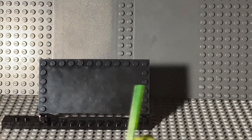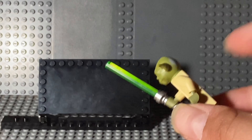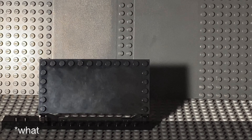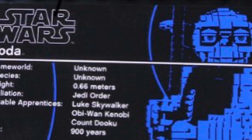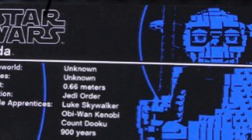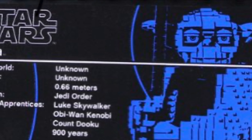This is the same minifig they've been using since either 2013 or 2016, and he looks good as always. For some reason my face didn't come with the sticker, but let me just show you how that looks. There it is. As you see, it just gives facts about Yoda — and there are a lot of unknowns — but it also tells you his apprentices and his age. But this is Revenge of the Sith Yoda, at least according to the box.